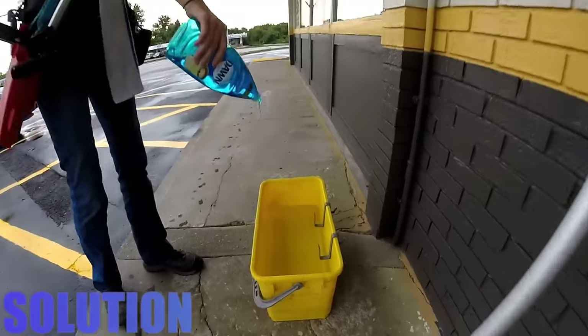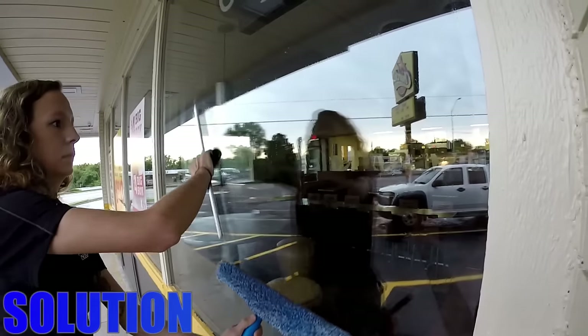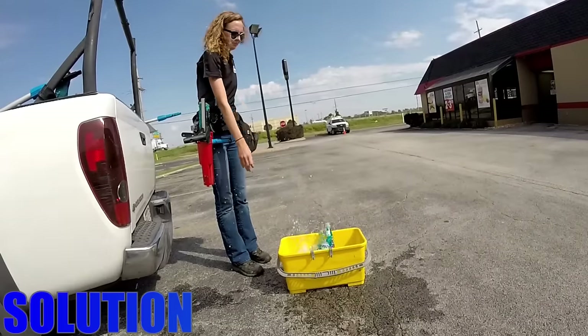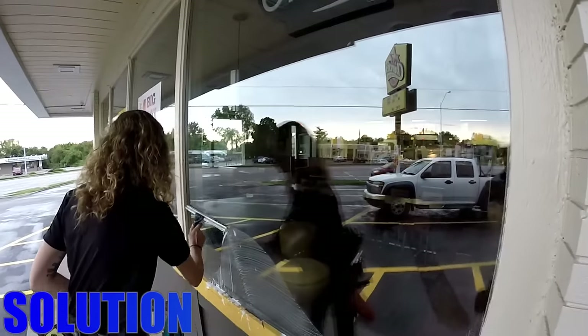Next, we'll cover solution. This is a very debatable topic. There are a lot of great professional window cleaning solutions out there — I personally prefer Dawn. Using too little solution and the squeegee will almost feel rough and want to jump on the glass. Using too much solution can actually leave a residue on the glass and the windows will get dirtier faster.